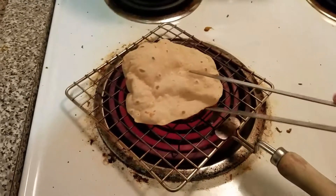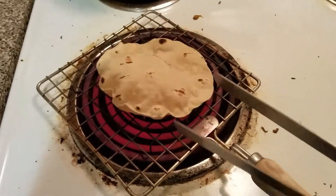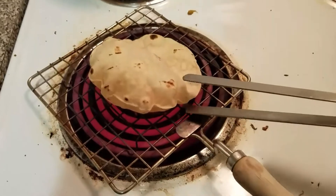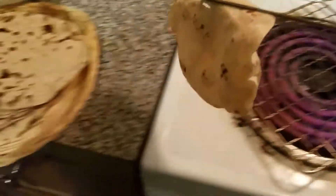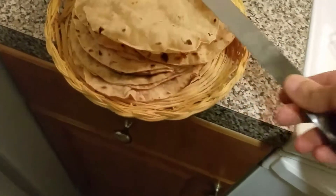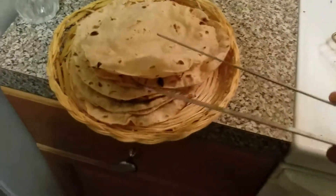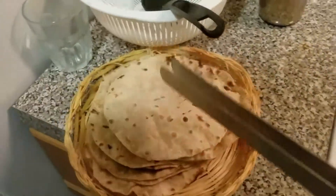We're making a roti right now. See that? I'm helping her out — I'm not that great. She is getting angry at me because... what are you saying? She's basically saying that I'm not doing it properly.